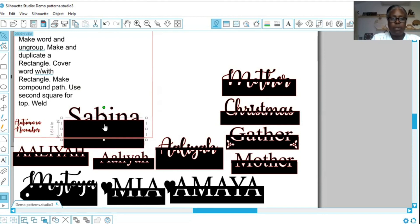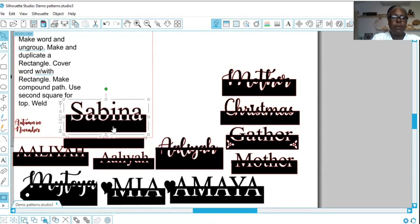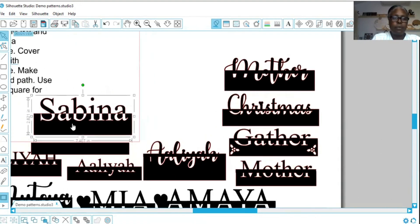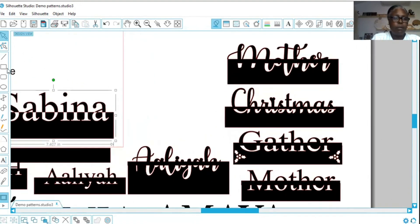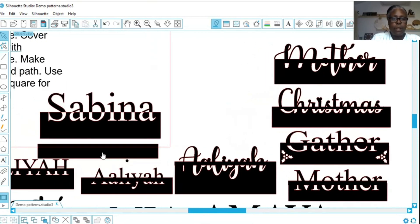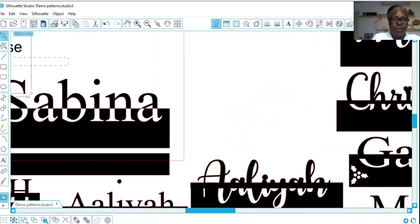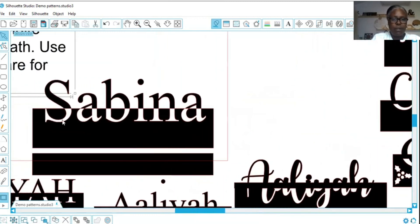Now I'm going to put it just like this over Sabina. Let's go ahead and put it over Sabina. Now I'm going to select the name and the rectangle, right click, and press Make Compound Path. Let me zoom in a little so you can see better.